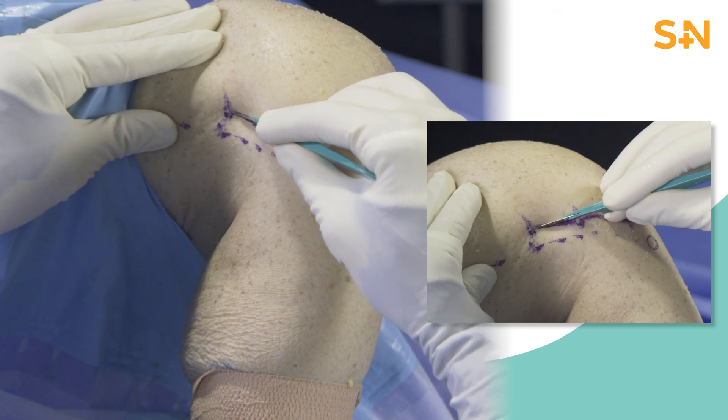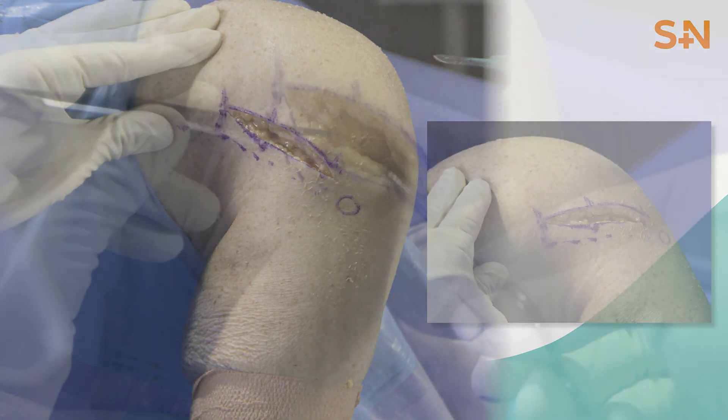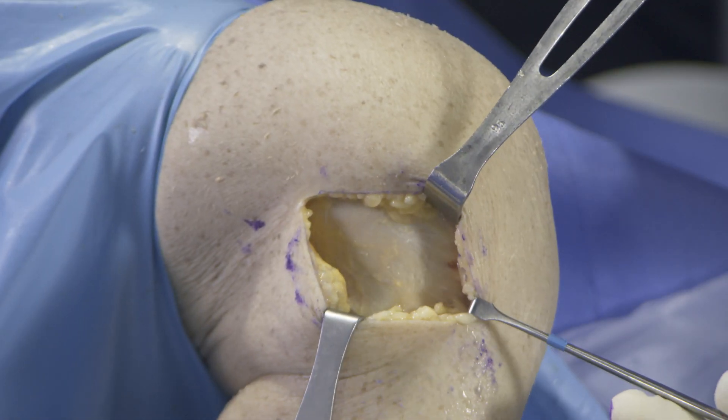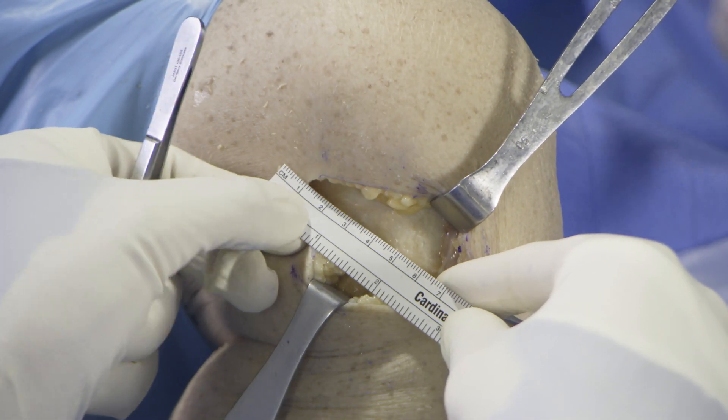Sharp dissection is performed after the skin is incised through the subcutaneous tissue until the IT band is identified. A cob elevator as well as Metzenbaum scissors can be used to clean up the IT band from any soft tissues and identify the landmarks again.